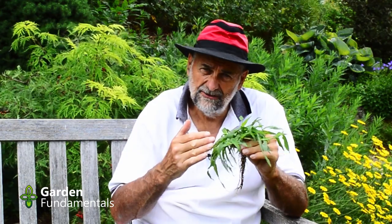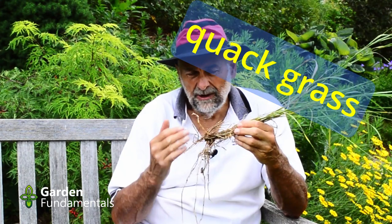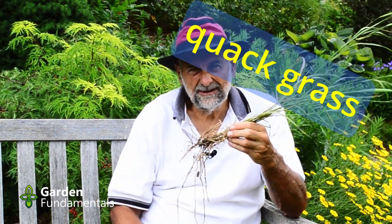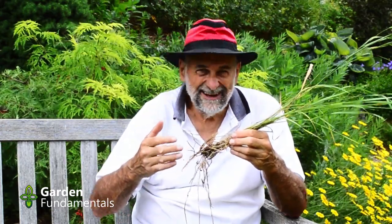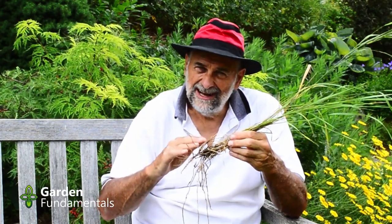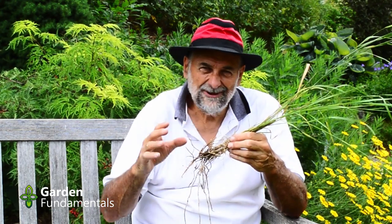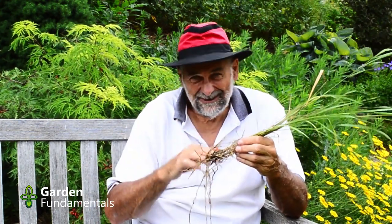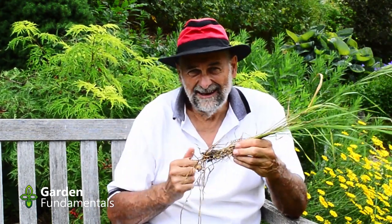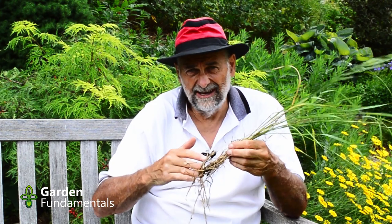There are also post-emergent herbicides you can try. Now, quackgrass - how do you deal with this thing? Well, you can try digging it out, but good luck with that. If it's a young plant that's just germinated and you dig it out, that works. But once these guys are established, it's next to impossible. I have a few spots in my garden where they come up every year - I dig them up every year and I can't get all the runners, so they come back. I control the weed and it doesn't spread a lot because I keep digging it, but it's really hard to get out.